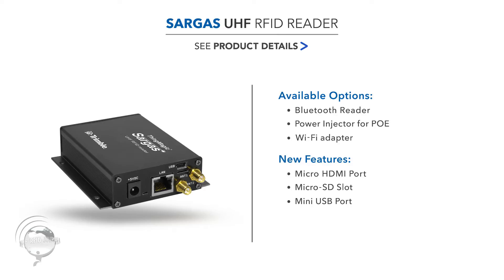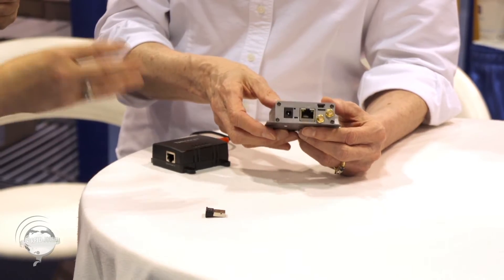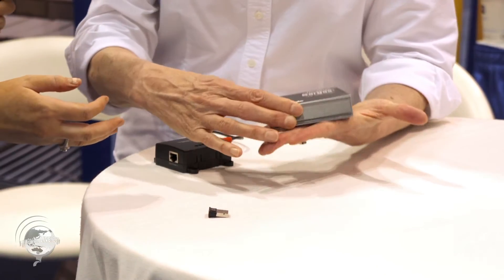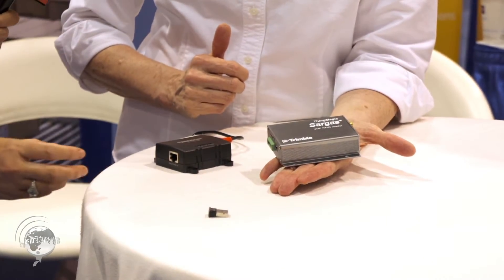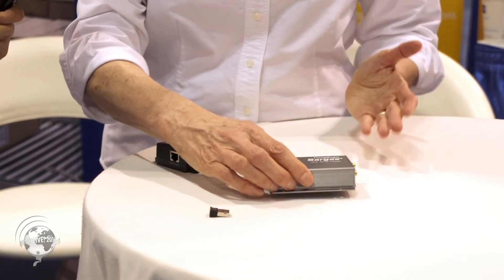There's also a micro SD card slot for extra storage — useful when you have a large volume of reads. And there's a mini USB on the side for console or data communication. It's in a really small form factor, easy to handle — probably one of the smallest readers out there that is not just a module, but actually a full networked reader.